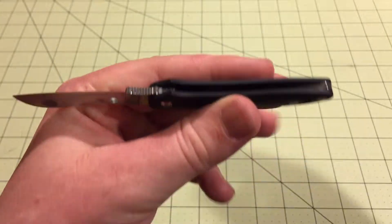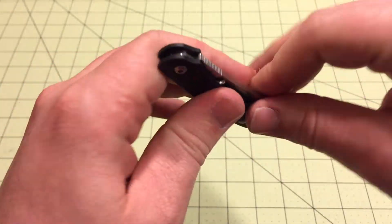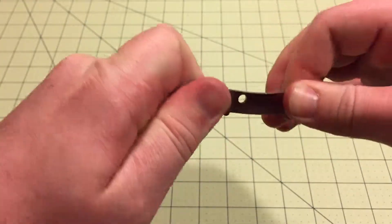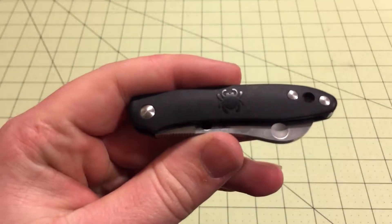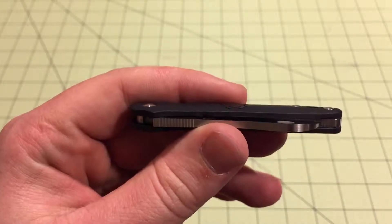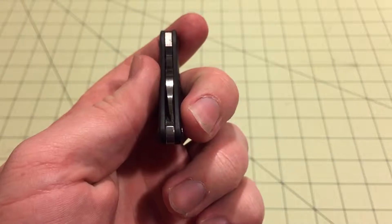It's kind of hard to close — you can easily do it if you put weight on it, but if you just try to grab it and close it, it's got a really strong, nice feel to it. I think it's really cool for a slip joint to feel that sturdy.